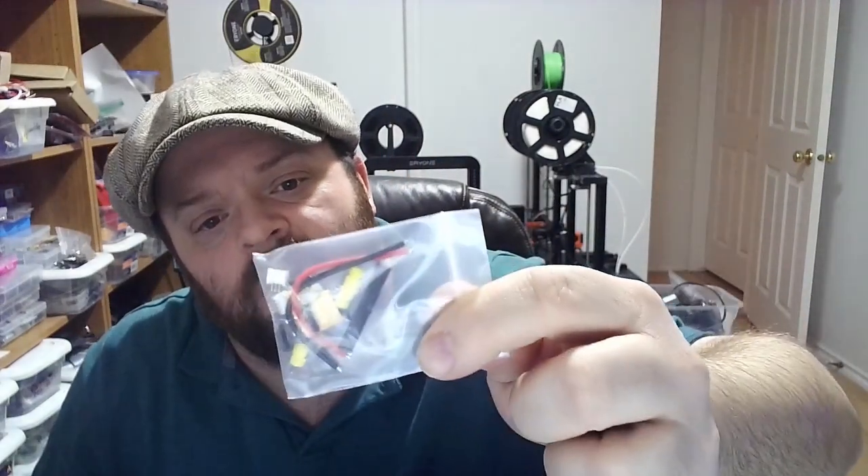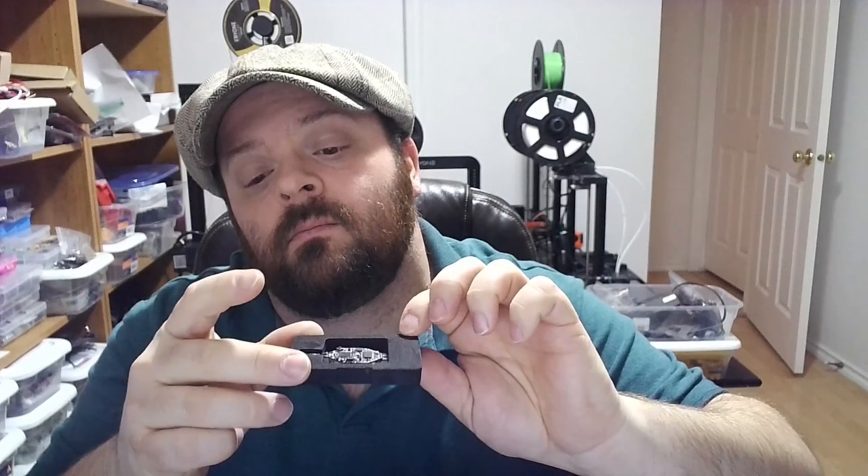Some heat shrink, power leads, screws, connectors in case you want to solder those on — very cool. I love how they've already got the capacitor soldered on — very cool.